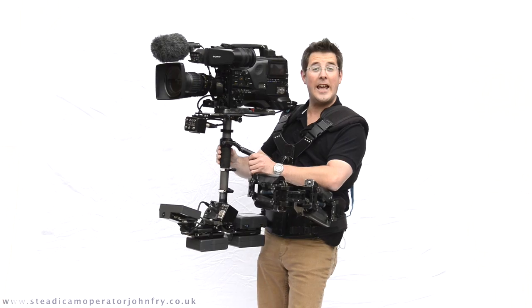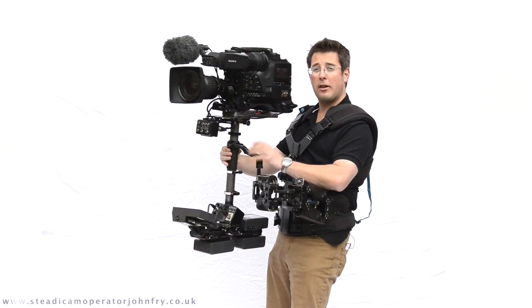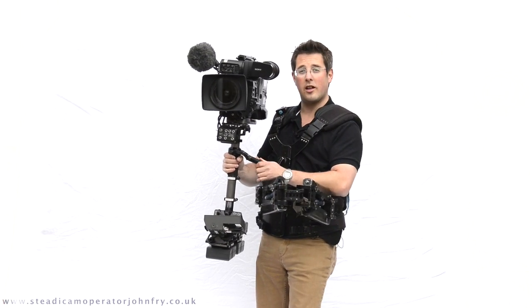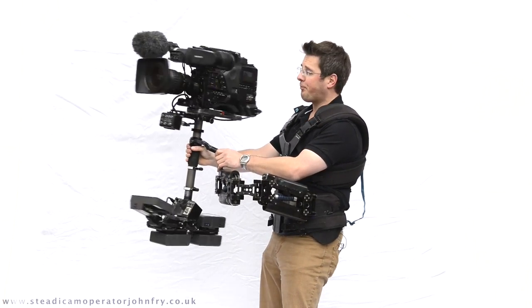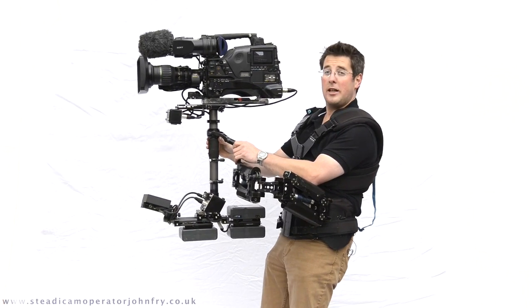This is the big Steadicam — an EFP Steadicam which has been modified to take three battery mounts and moveable weights down at the bottom, including an HD-SDI monitor. This is for big cameras like Arri Alexas and this XD Cam HD. So this is your film and broadcast Steadicam, available with me.